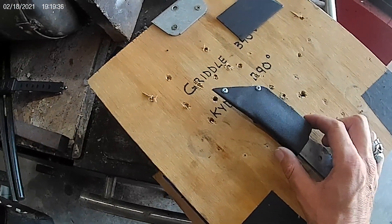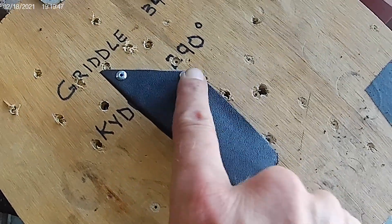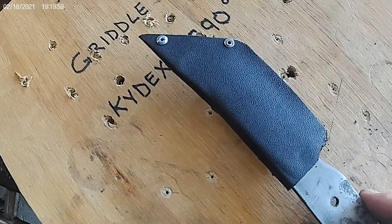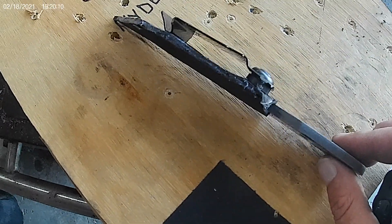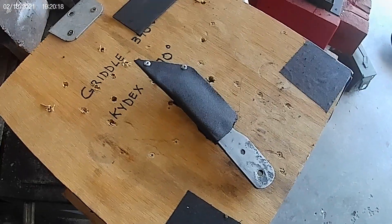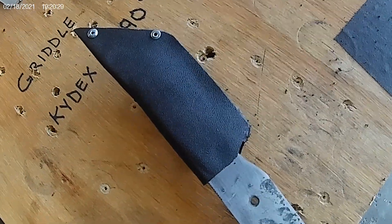If you guys have any comments, let me know. If you think I should overlap it more next time and put eyelets in like my normal sheaths, I'll definitely consider that. As far as a test, I think it'll go. I don't like how close that is to the edge, so again this is a prototype sheath for this knife. Comment, at least like the video if you watch it, let me know what you think. We're going to wrap it up there — you guys enjoy the rest of your weekend. Thanks. Cheers.